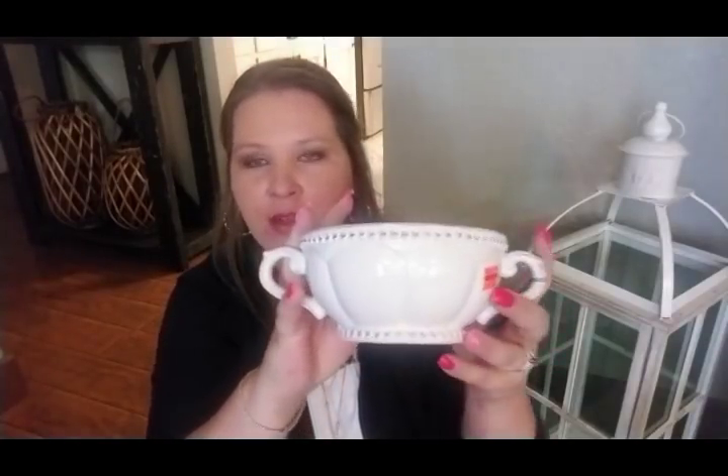They had some really good clearance stuff — all their little dishes like this. They had clearance on this little bowl, which was $2.99. I thought that was really pretty and different. I'll probably use this out in the kitchen, maybe put a little greenery ball in it or some potpourri or something. I just love the little look of it, so for $2.99 I thought that was a great buy.